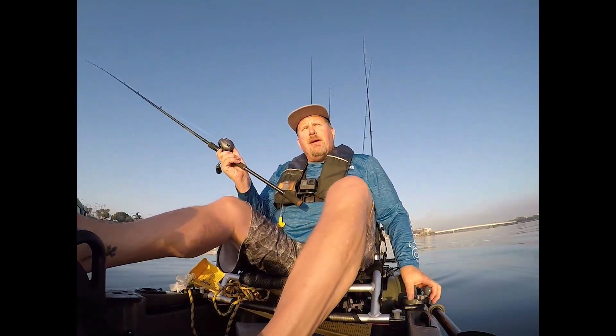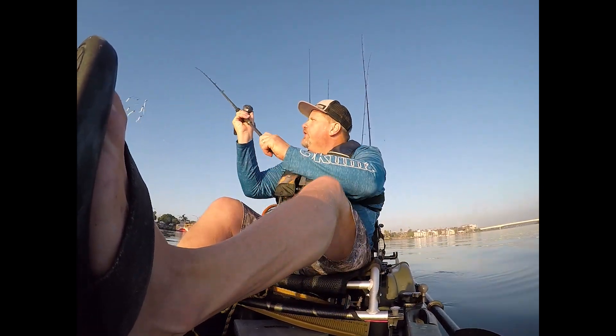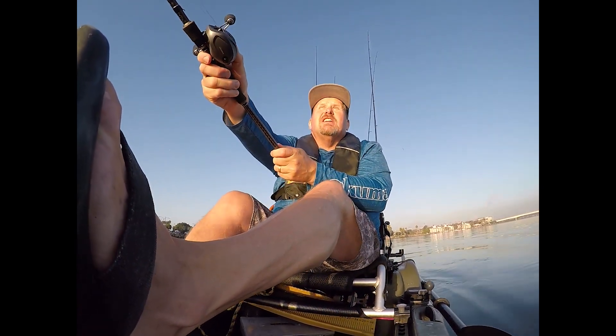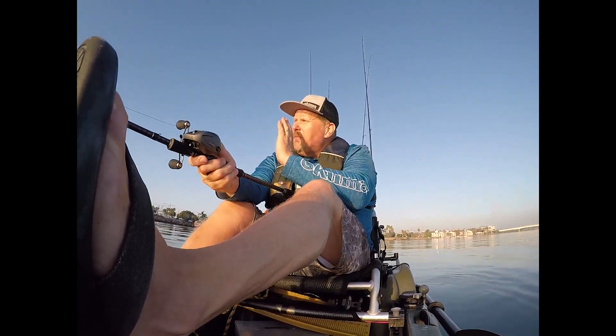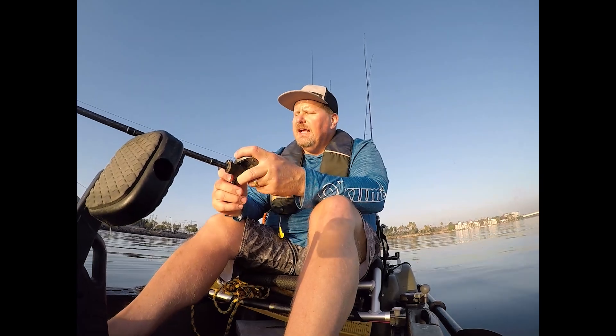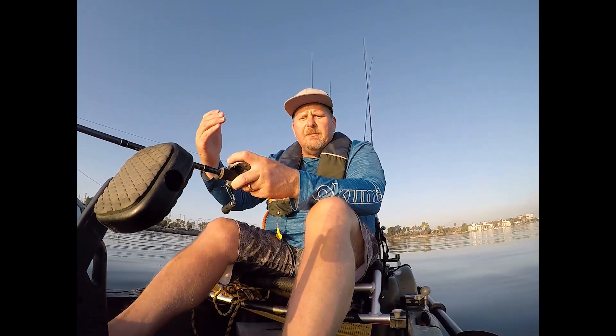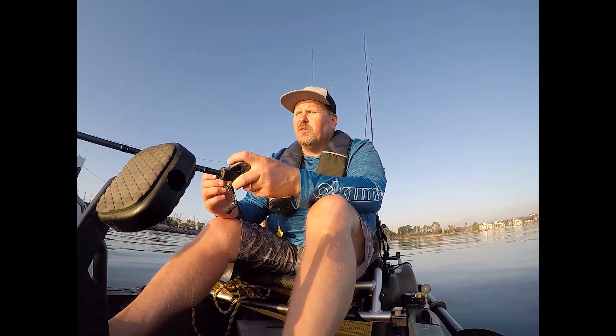The spot I'm at right here, I'm in about 24 feet of water. I'm going to fish that A-Rig, just going to make nice long casts. I'm almost parallel to that break wall right now in front of the Queen Mary. I'm going to let that A-Rig sink all the way down to the bottom, and then try to keep it as low to the bottom as possible on my retrieve.